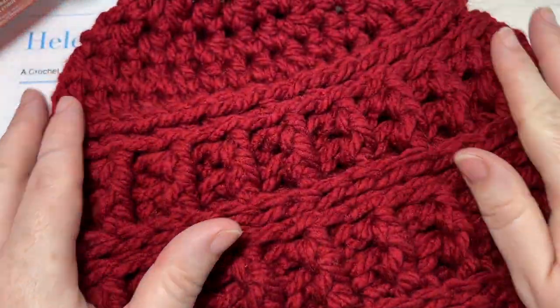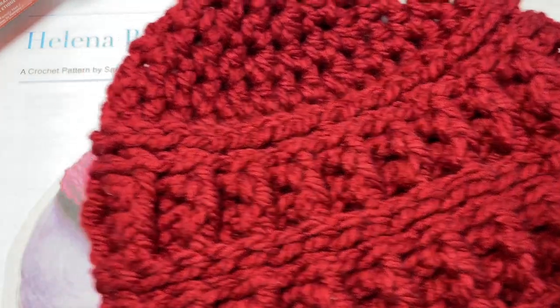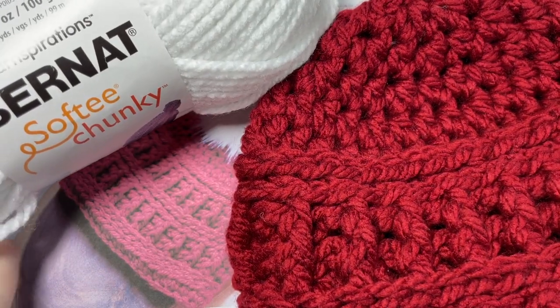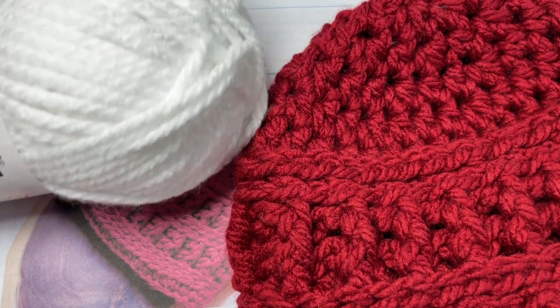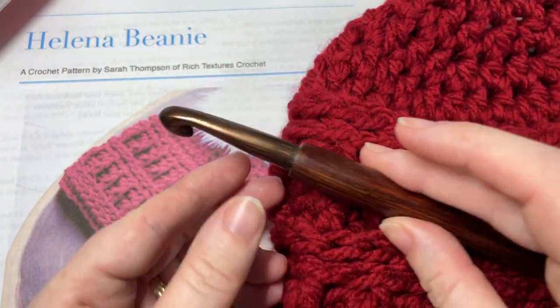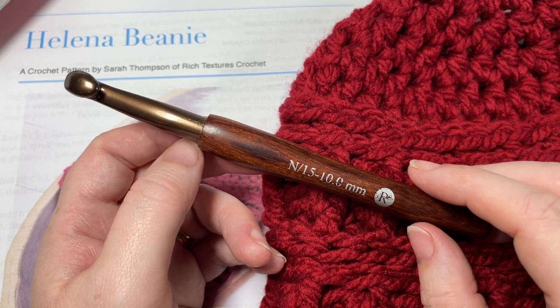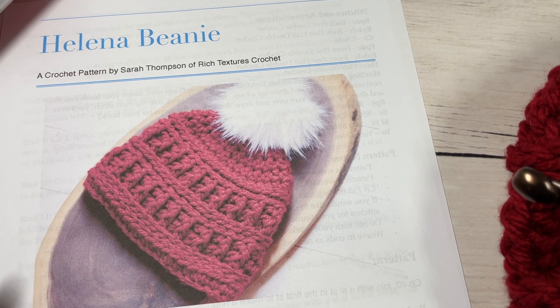This hat is made with a super bulky weight yarn. I'm showing it here in the Bernat Softy Chunky yarn. There's about 108 yards per ball and you're going to need one ball of a single color for this hat pattern. You're also going to need a 10 millimeter crochet hook, which is an N15 hook, and a copy of the free written pattern which is on richtexturescrochet.com.